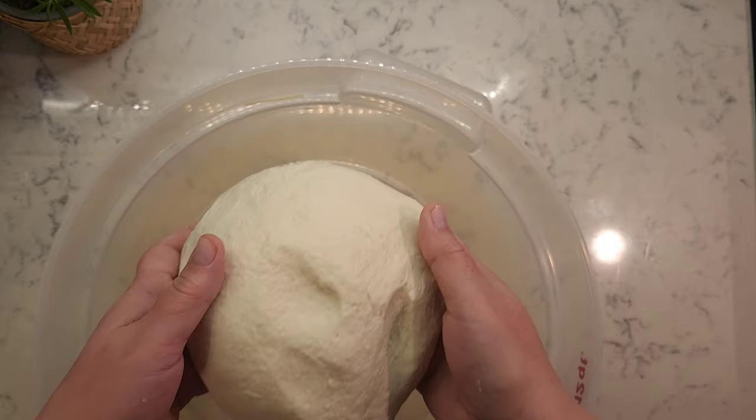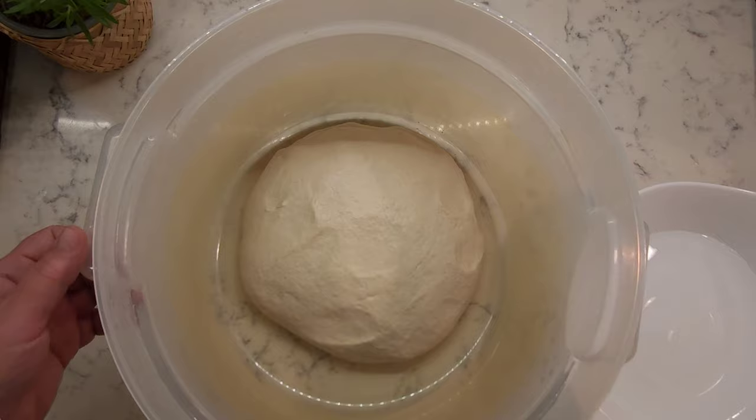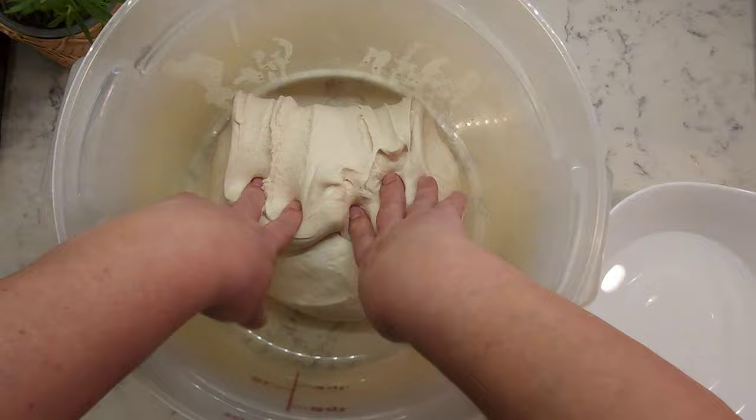Place your dough in a closed container and allow it to rest for about 40 minutes to an hour for the gluten strands to develop. After an hour or so, to make sure gluten strands develop even more, stretch and fold your dough from all sides and let it rest again for another 40 minutes to an hour.